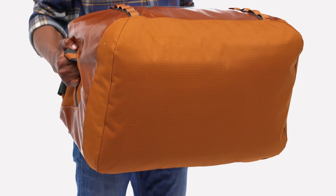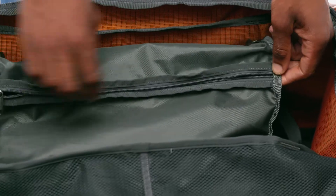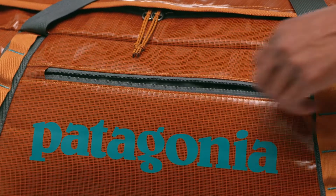The padded bottom panel adds structure and helps to protect and cushion the load. The interior pocket with stretch mesh panels has a key clip and can be accessed from inside and outside the duffel.